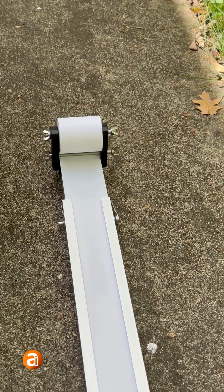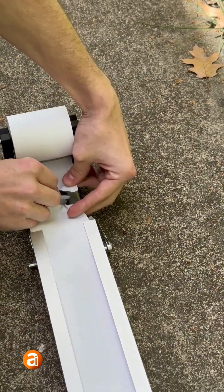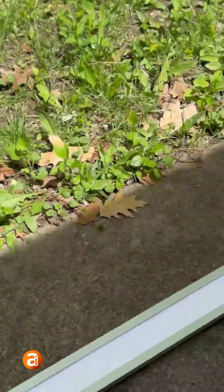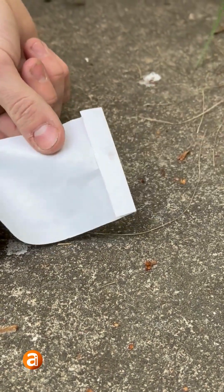After you've sprayed your swath and your paper is all dry, you're going to take something sharp or scissors or something. Come to the other end, remove your sled, just like that.